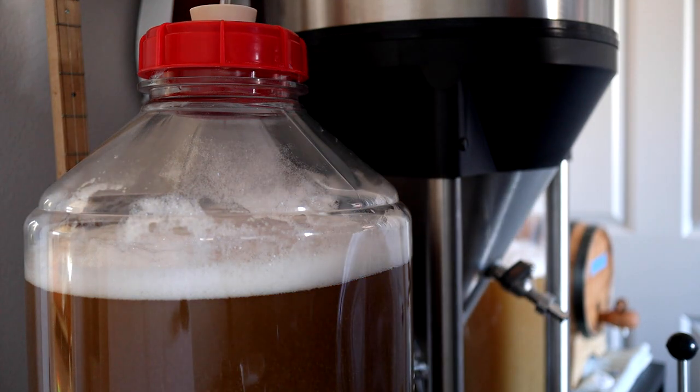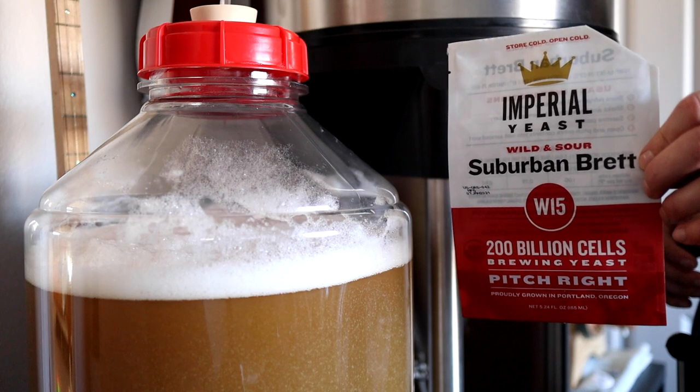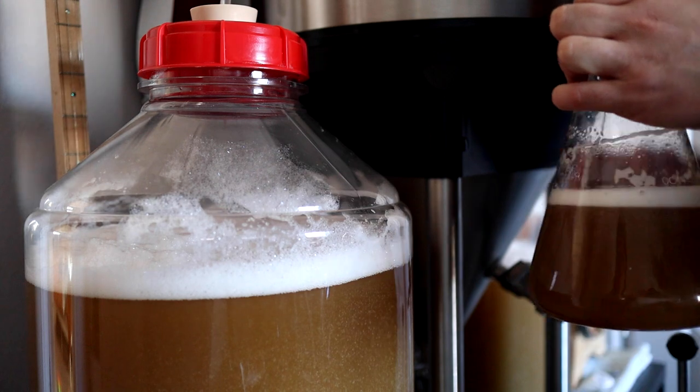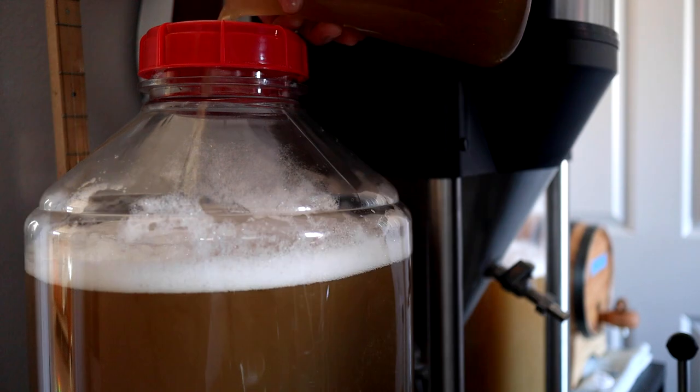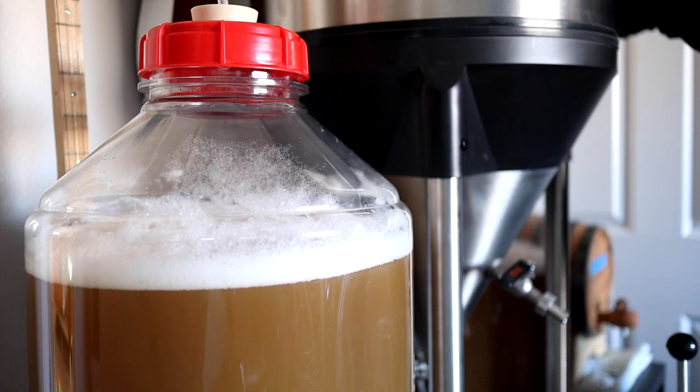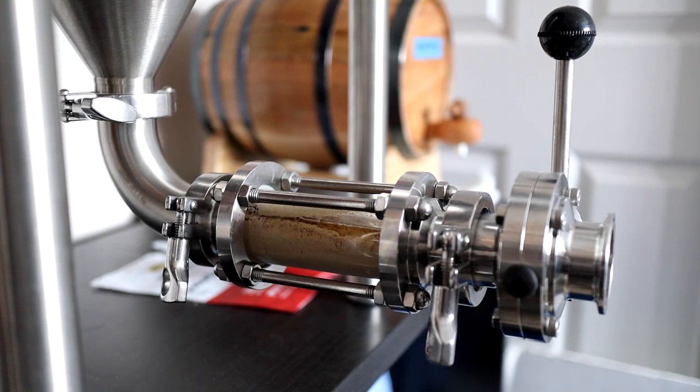We ended up with about 6 gallons in this fermenter and 4 in another that's barely visible behind that Anvil Crucible. For primary fermentation I'm pitching a small starter of W15 from Imperial Yeast. I could have transferred this right into the fooder but I think it'll be better to get through primary fermentation first — that way we can limit the amount of trub that makes its way into the fooder. After a full day of waiting for the airlocks to start rumbling I found a couple small cracks in the fermenter lids. It probably would have been fine but I ended up transferring to new fermenters just in case, and I saw activity in the airlocks right away.